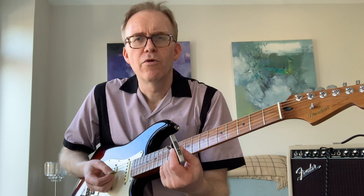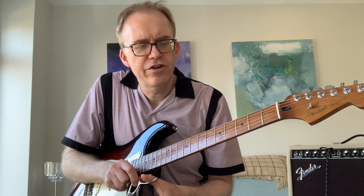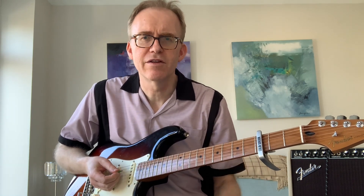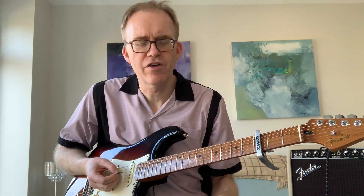The next thing to do is get yourself a capo. Once you've got a capo you can really play in any key. Using those three chords, if it doesn't suit your voice when you're singing, you put the capo on, move up a bit, and you can carry on as before as you continue to add more chords and riffs to your repertoire.